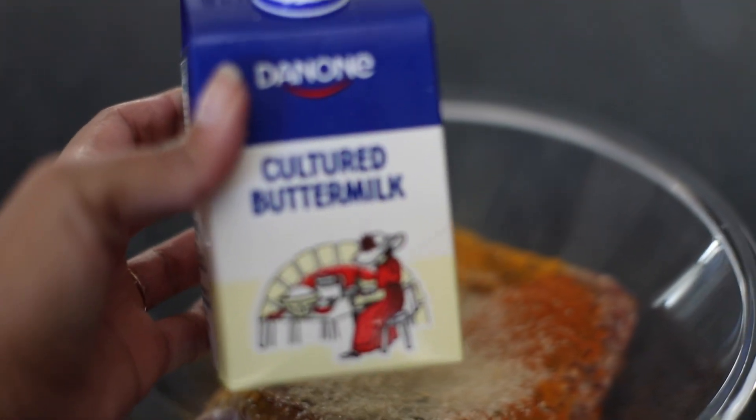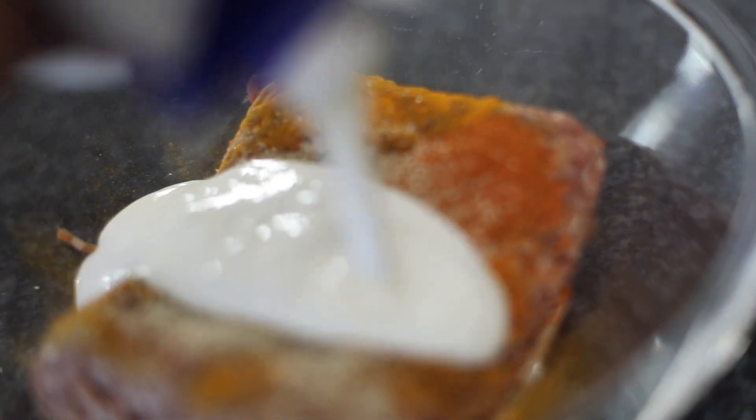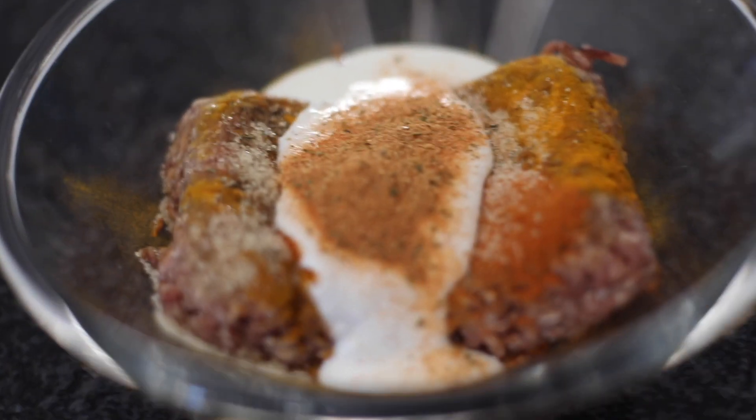Then brown sugar — you have to add this because when it's heated it literally just acts as a sweet marinade. This is buttermilk because I don't like adding egg, so I just add buttermilk to make sure the mixture comes together. This is the famous six-gun spice which is loved in South Africa — just use your favorite spice if you don't have it.